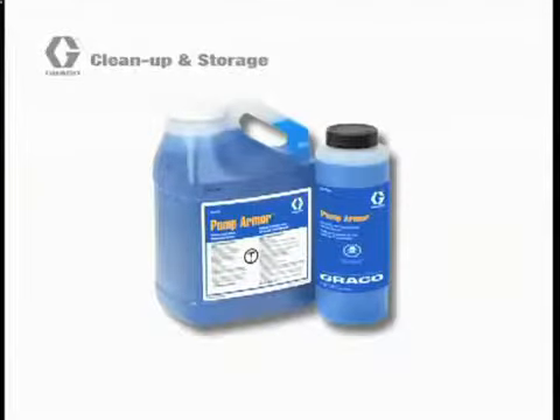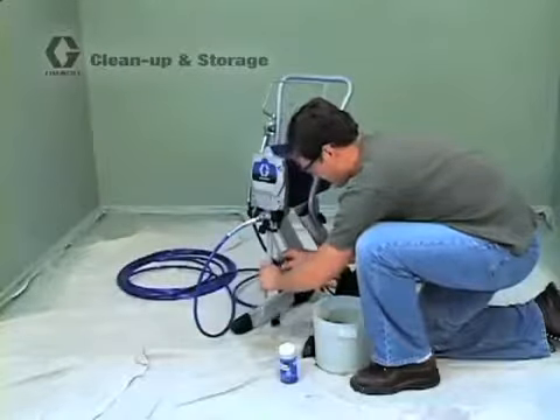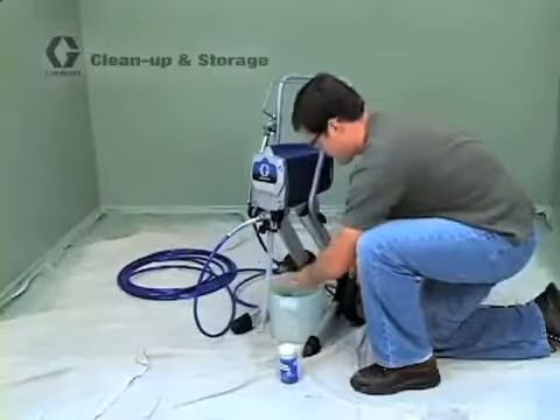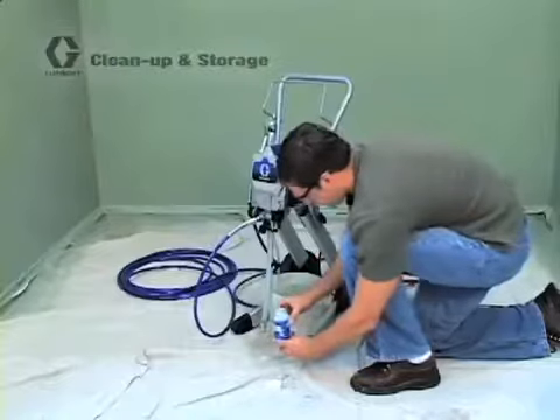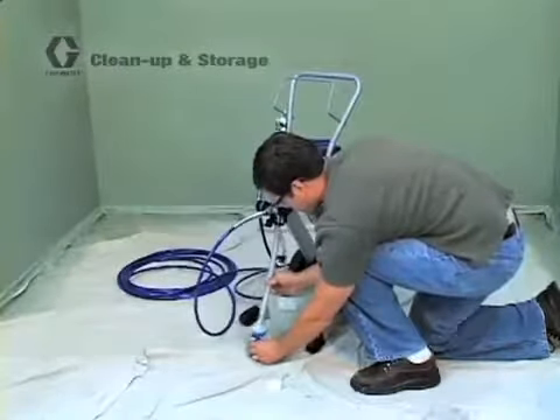Most sprayers include a sample of Pump Armor, which also can be purchased at your local Graco retailer. To remove the water from the sprayer system, follow the same steps as you did loading the pump with paint, except now you'll be loading the pump with storage fluid. Simply place the prime tube into your waste pail, then place the suction tube into the Pump Armor storage fluid. Now you will go through the normal steps to prime the sprayer.